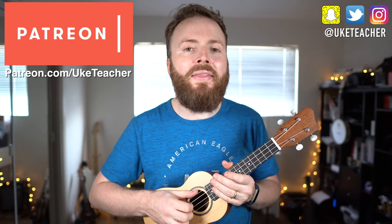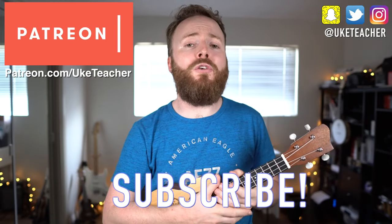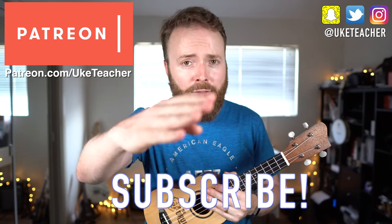Put them all together and that's how to play the theme from the Godfather. I've been the ukulele teacher. If you have any requests for future lessons then let me know in the comments below. Otherwise, until next time, I love you all and I wish you the best.